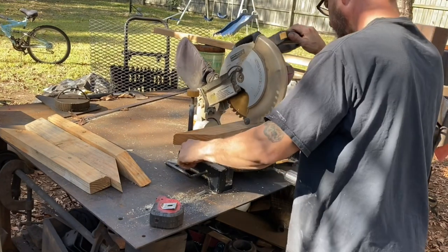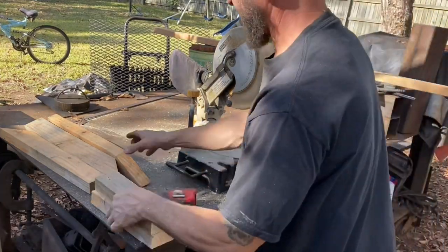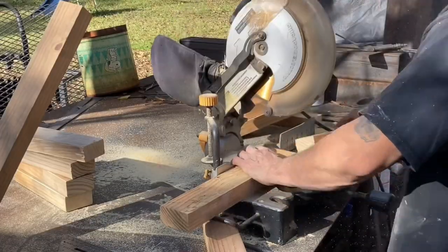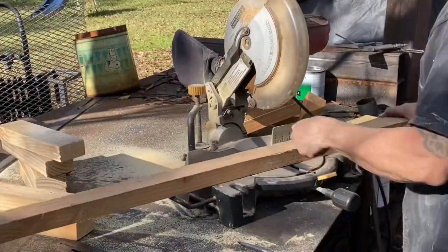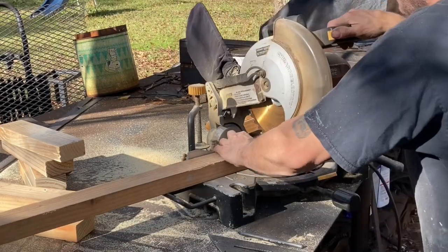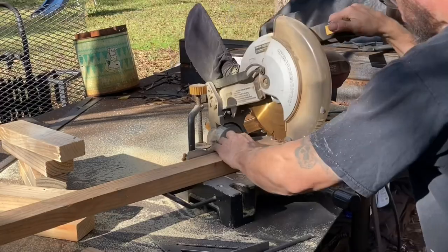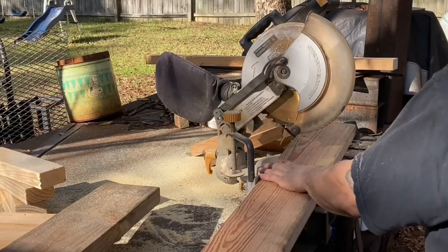Just getting everything cut out here. A lot of these boards still had nails in them, so I had to get those out. These were the stakes holding the concrete form together — I've got a whole pile of this wood so I'm going to do a lot of things with it. This is just one of those Harbor Freight miter saws — it's been a pretty good saw. I've got a better one but it's over at the other house.